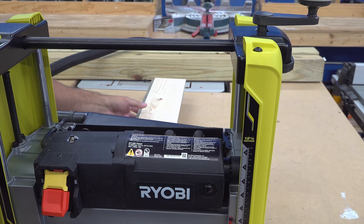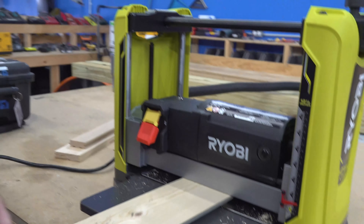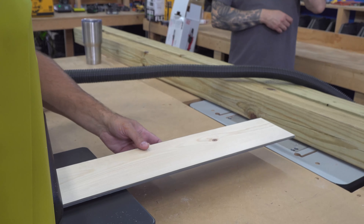I do — I have the Dewalt. Now the Dewalt is $300 more, so it's basically double the price. That has three knives as opposed to two knives on this one. I'm not sure what amp motor the Dewalt has, but it's got more features than this does.